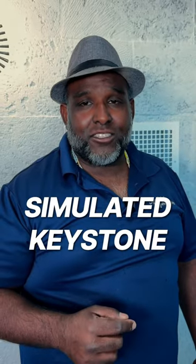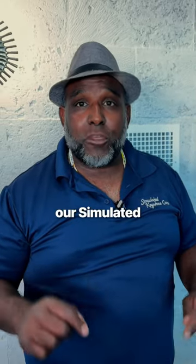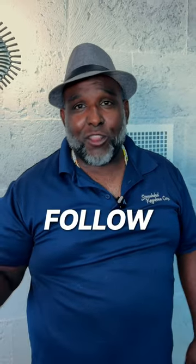This is Frank with Simulated Keystone. If you have any questions about our simulated coral stone, put it in the comments and follow me for more.